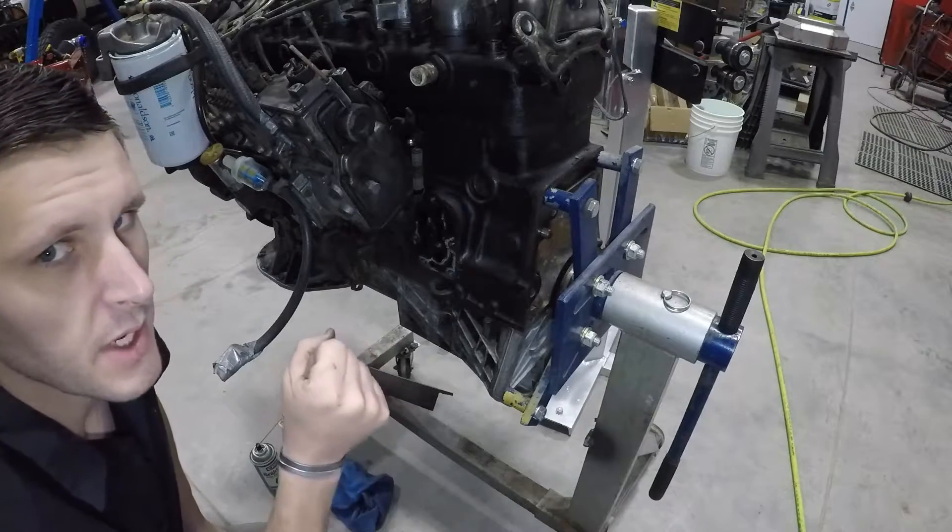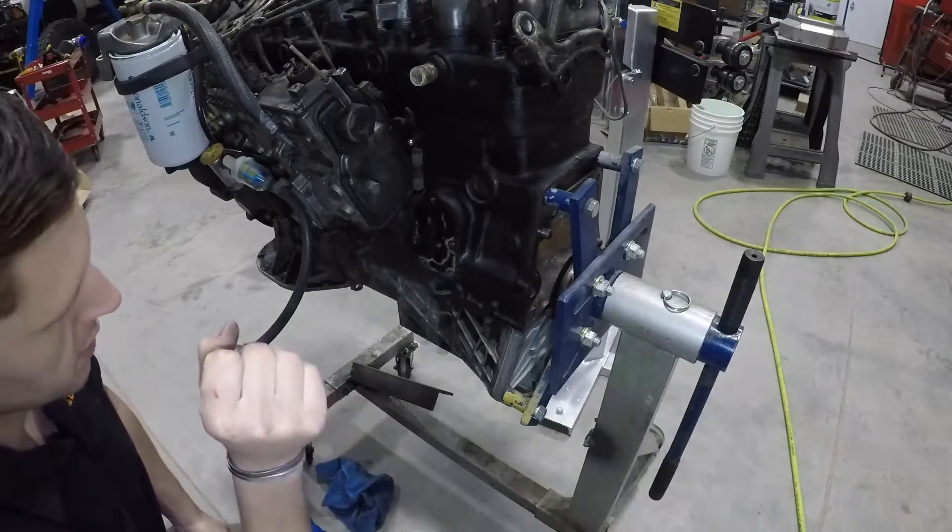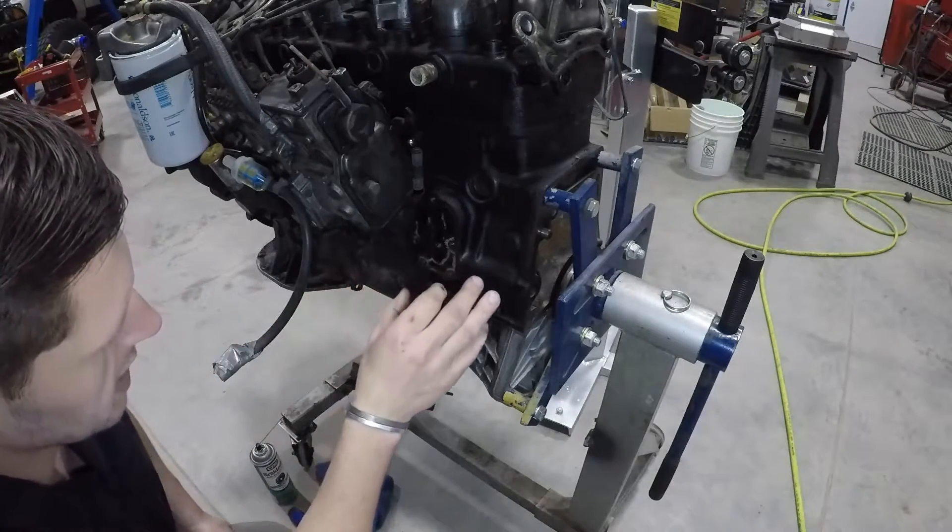In this part of the OM617 conversion series, we're going to go over how to relocate our oil filter.